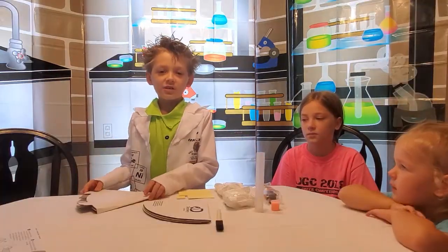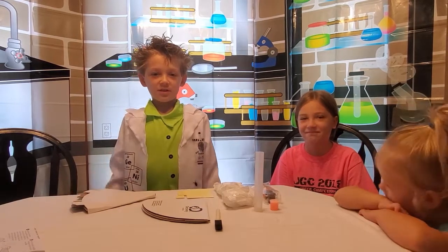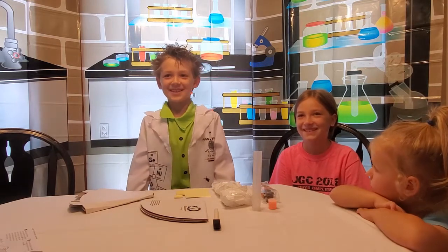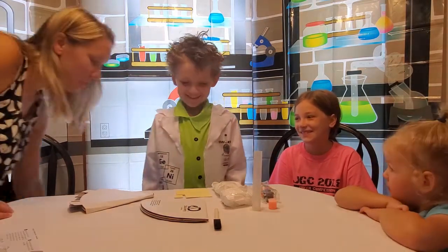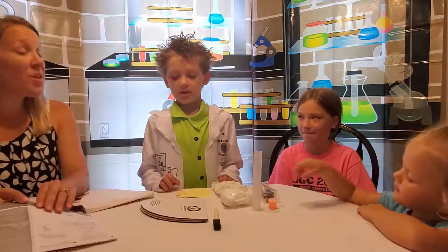Here is my Assistant Scientist Natalie and my Assistant Scientist Miss Winkles. And this is Char Char — are you Assistant Char Char?